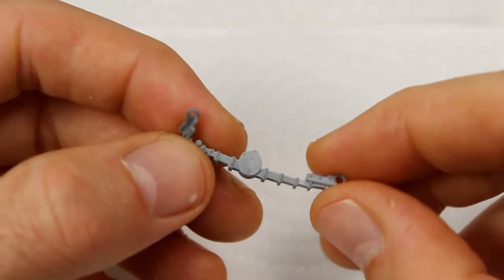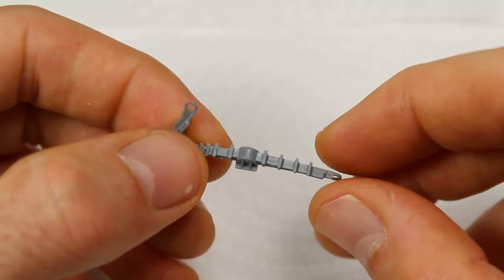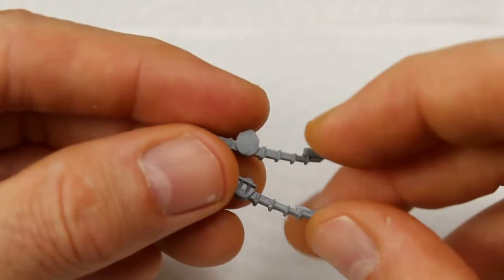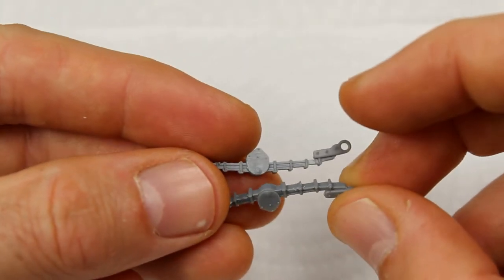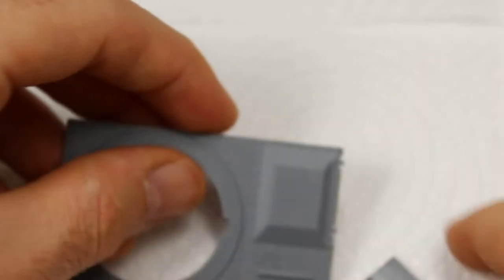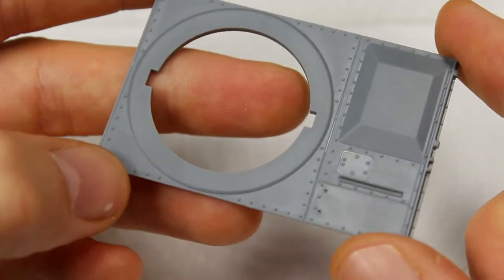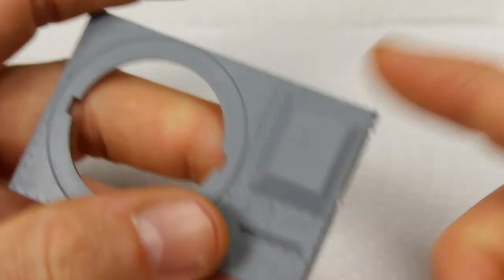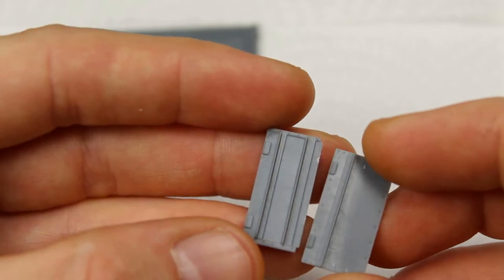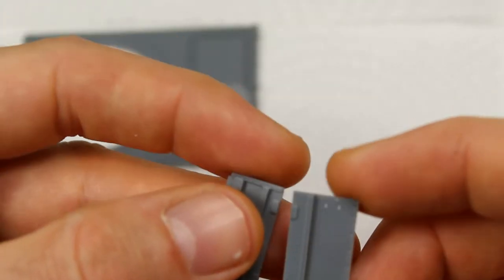Hello and welcome back to the channel. In this episode we're going to start the build series of the Vickers Mark VI, which is in 1/35th scale released by Vulcan Models. This kit is a little bit out of production now but you can still find it, and it is worth picking up because it's pretty much the only game in town for this vehicle. They did release three variants with different armament.